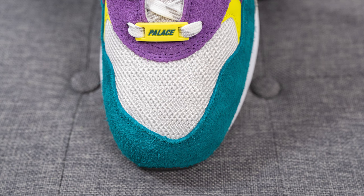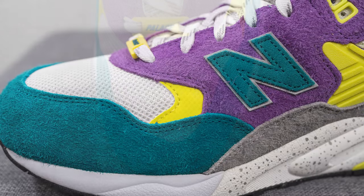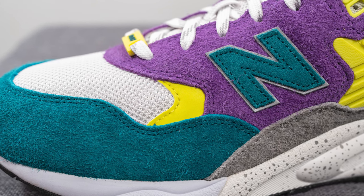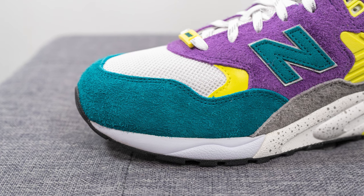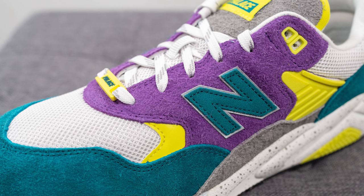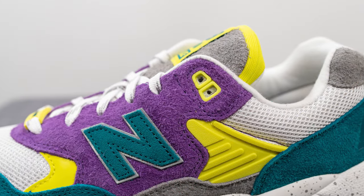Diving into the details of this sneaker, looking at the toe box, the base layer is constructed out of a white colored mesh. Right next to this we have a reflective 3M layer done in a neon color. Overlaid on top of the front toe cap, we have this very shaggy long-haired turquoise suede. On the mid panel we have a hairy purple colored suede and the top two eyelets are done in that same neon yellow color.